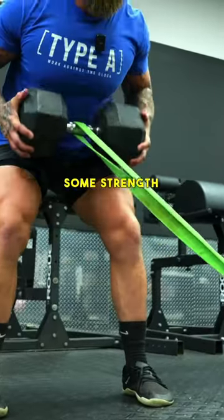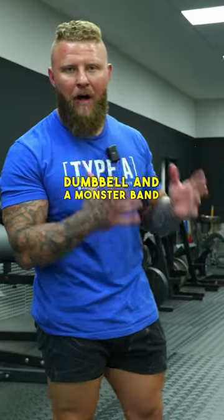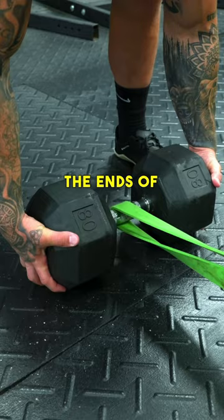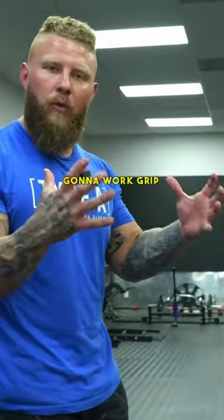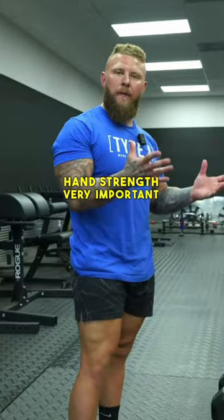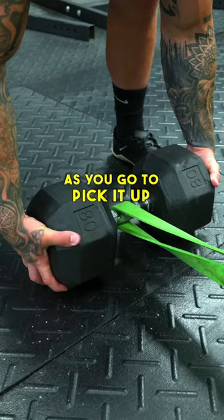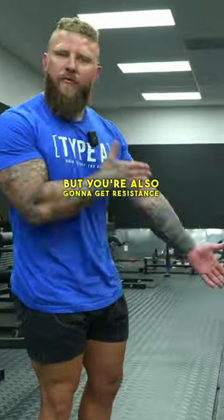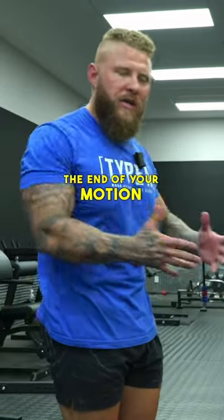We're going to work on getting some strength for grapplers. You're going to utilize a heavy dumbbell and a monster band or a heavy band. Make sure you are gripping the ends of the dumbbells — not only are we going to work the upper back, but you're also going to work grip strength and hand strength, very important for grapplers in close quarters. Tie the band low, and as you pick it up, you get resistance from gravity and from the band, giving you accommodated resistance at the end of your motion.